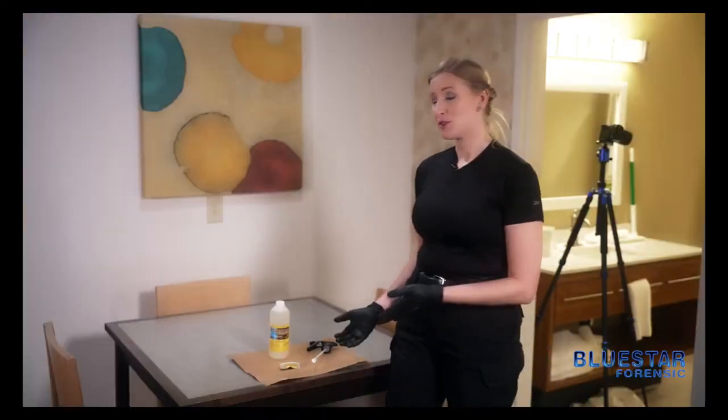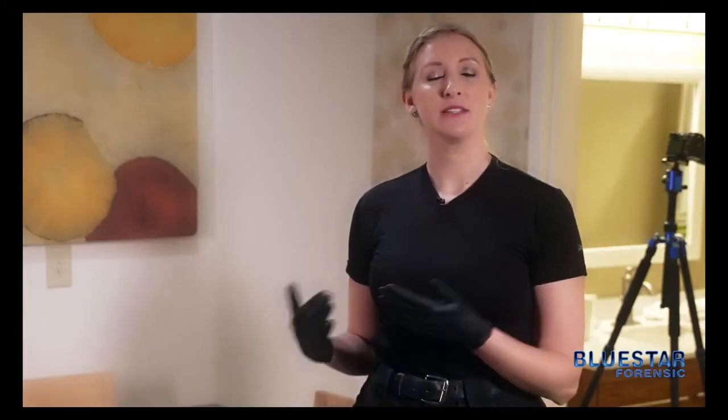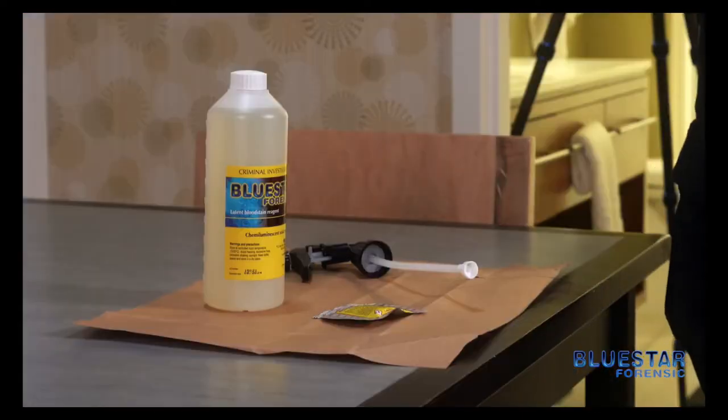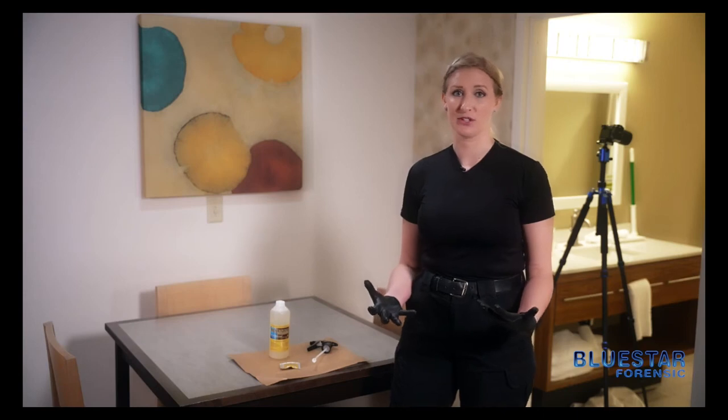Here we have the Blue Star Forensic Kit. Now as always, if you're on a real crime scene, make sure you're either mixing the chemicals outside of the crime scene or you protect your surfaces with craft paper or paper bags, whatever your agency has on hand.